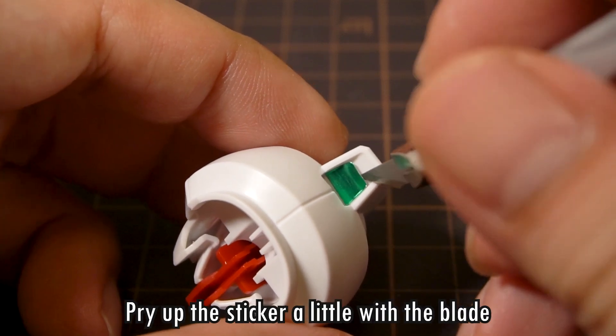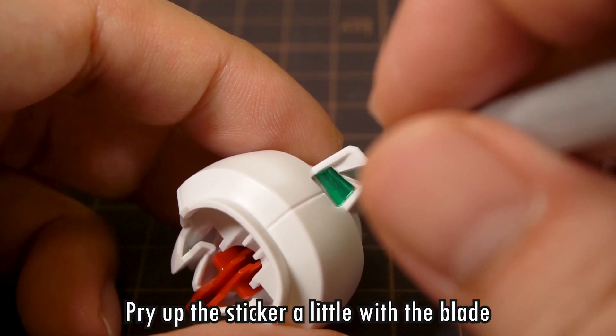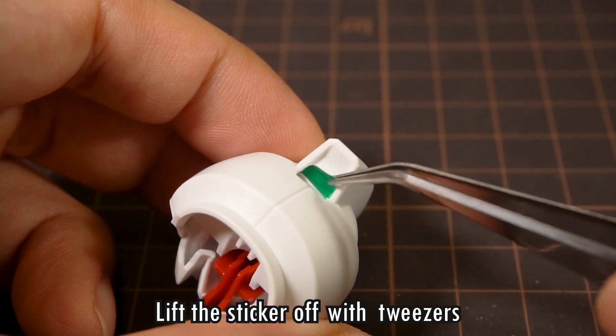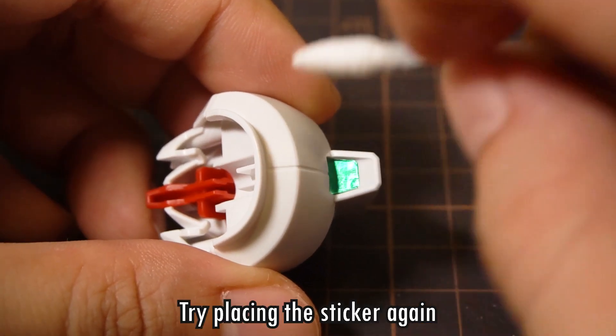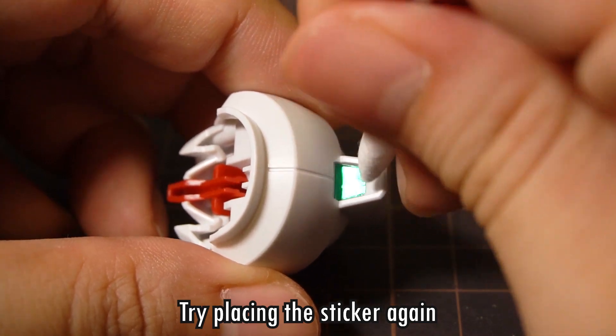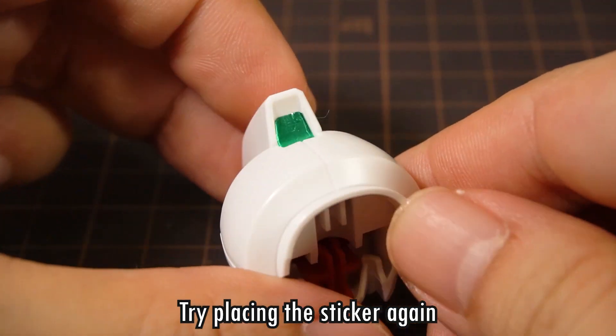Once it's wedged in, we'll use the knife to lift up a bit of the sticker, so that we can use the tweezers to lift the sticker back off. A pulled off sticker is inevitably going to be a little bit roughed up, but from a distance, it won't really be too noticeable.